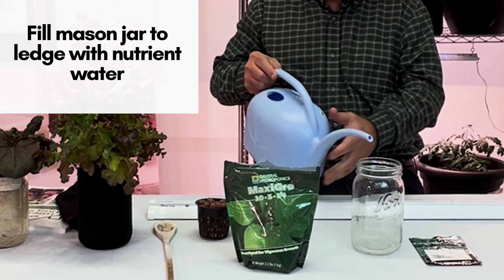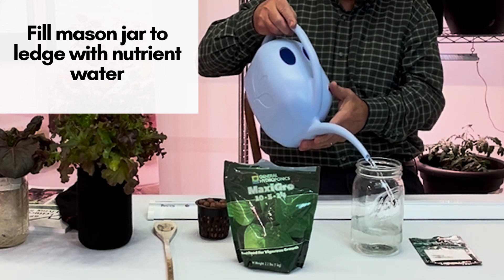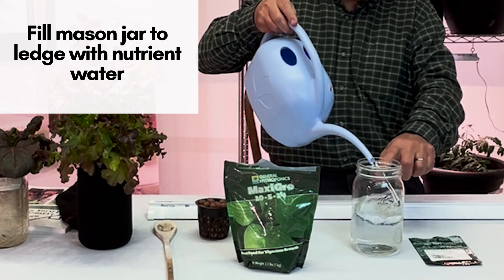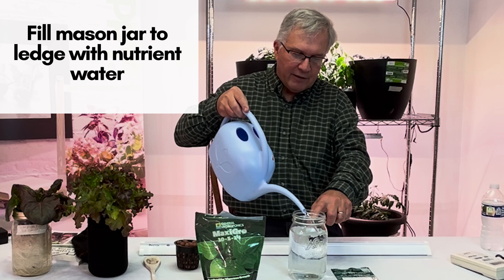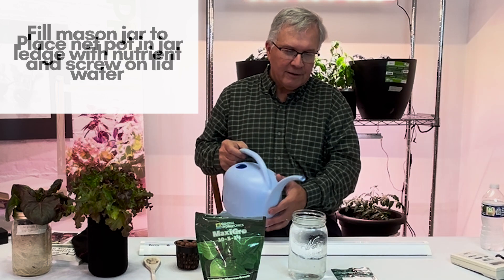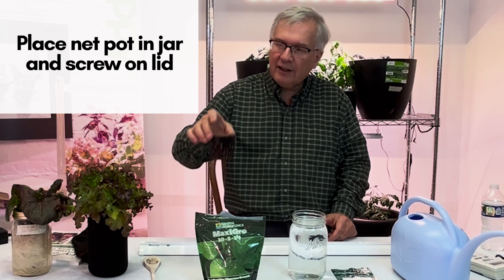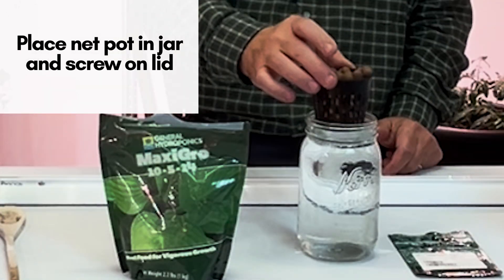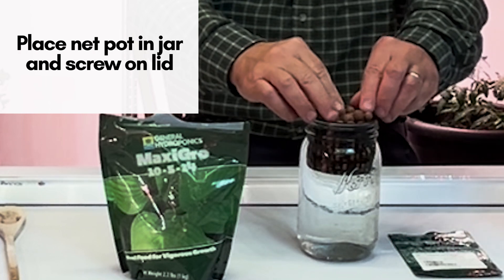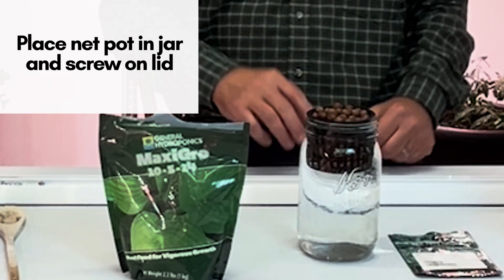Take the nutrient water and fill the jar up to the little ledge. Then take the net pot with the clay pellets and put it into the jar — you'll notice that the water level basically comes up to the top, so the clay pellets are wet.